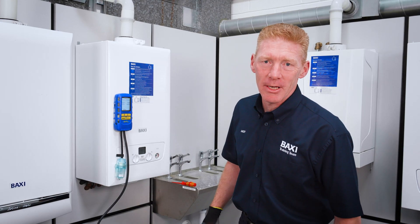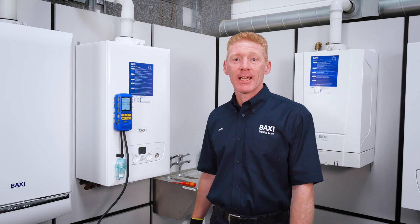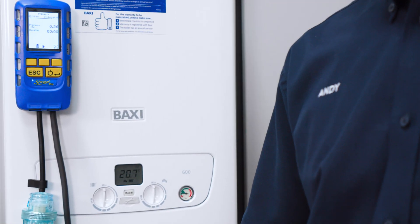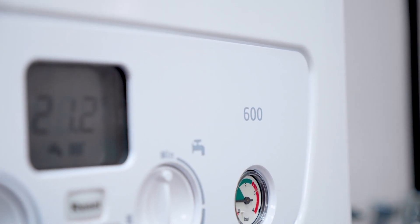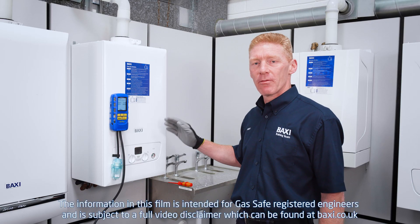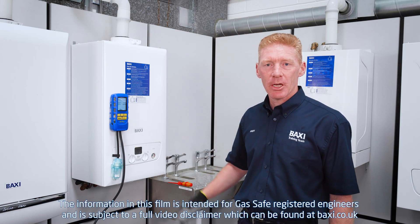Hi and welcome to Backseat Training Tuesdays here at Warrington Training Centre with myself Andy. Today we're going to look at a quick and simple check on the Baxi 6 and 800 main Eco Compact range for E133 error code low inlet working pressure.